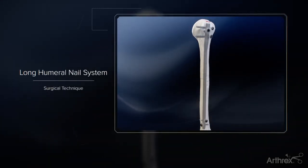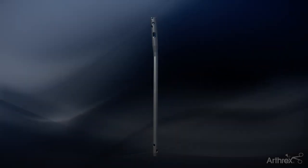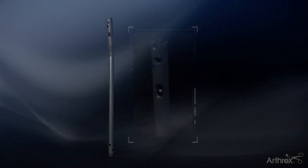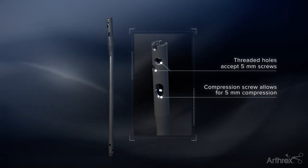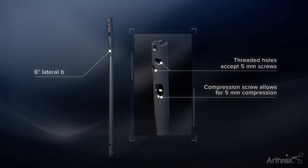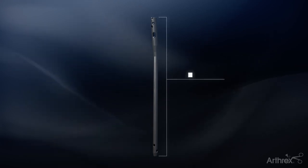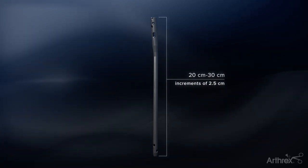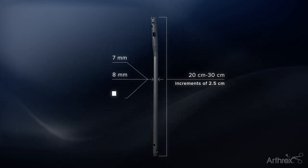The Arthrex Long Humeral Nail is intended to treat stable and unstable fractures of the humeral shaft. The nail features three holes proximally: two threaded round locking holes and one oblong hole that allows for up to 5mm of inline compression, as well as a 6-degree lateral bend to facilitate two entry points. The nail comes in lengths of 20 to 30cm in increments of 2.5cm and diameters of 7, 8, and 9mm.